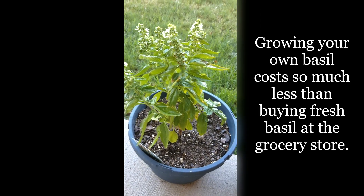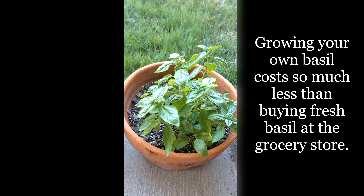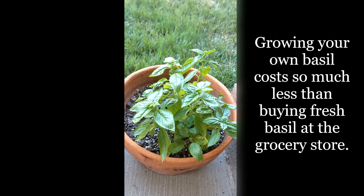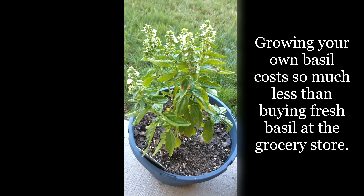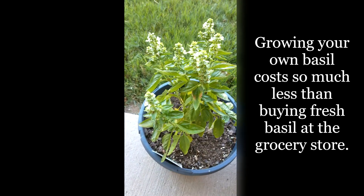This is my basil. I plant it every year in spring. I put Miracle-Gro in the pot, then I make a very shallow hole and put the seeds in, which I harvest the year before. And every year I have a big package of basil ready to use. I never buy basil.